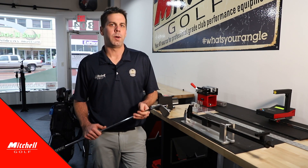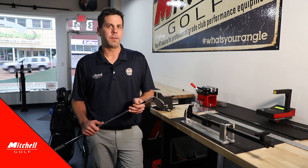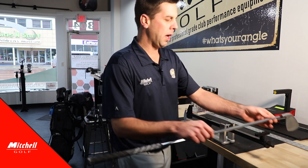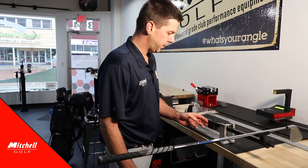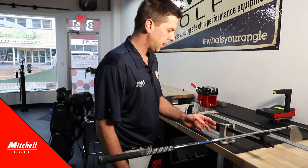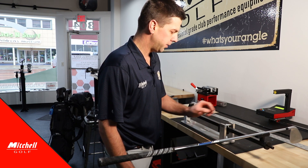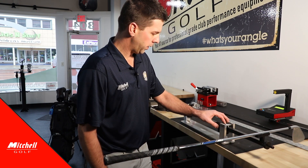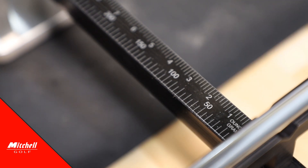The tour gauge swing weight scale will also find the total weight of a golf club. To find the total weight of the golf club, we simply place the club on the total weight cradle and repeat the similar process on the balance beam, sliding the balance weight until the balance beam balances. We can get an ounce reading up top and a gram reading below.